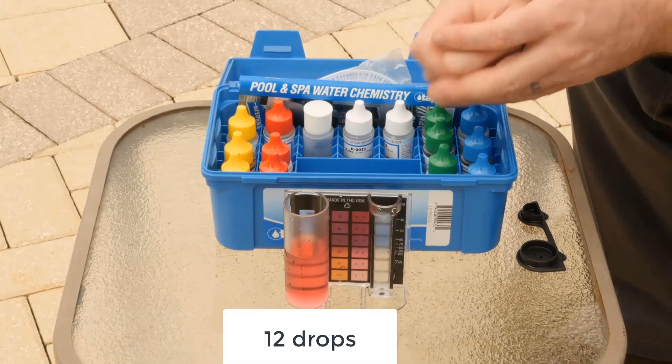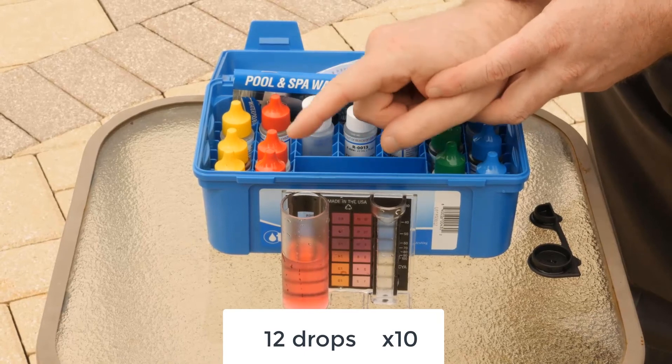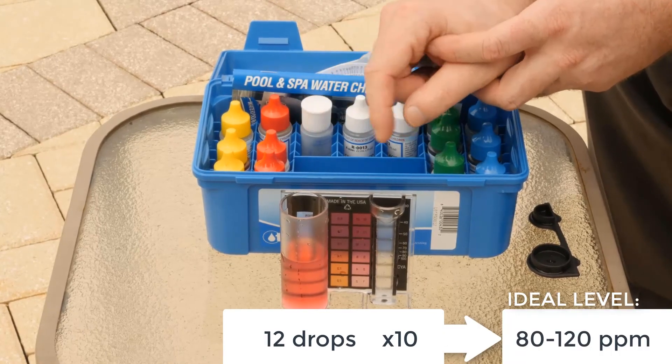We took 12 drops, so you take the 12, multiply it by 10, and that makes 120 parts per million — and that's your reading for your alkalinity.